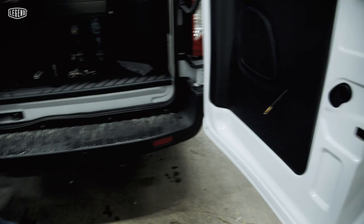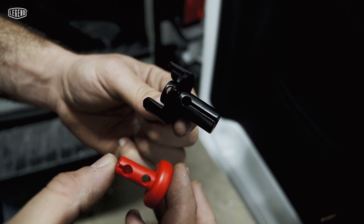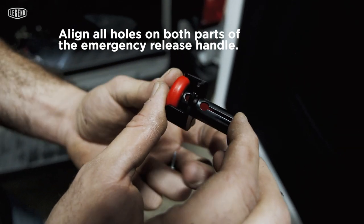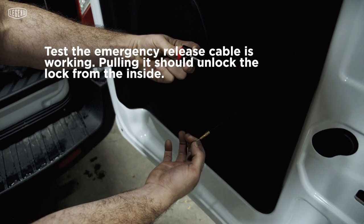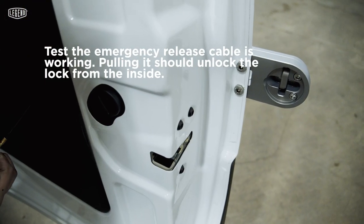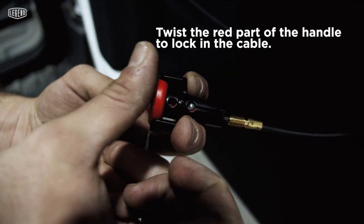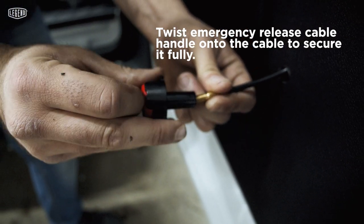Now we're going to take this that we have here — emergency release cable. We have these two over here and we have this one right here. So this is going to be like this. Why? Because of this cable. How we can test? You just pull out. This is locked. To see the cable is good inside, just pull out and they open. So now we use it. And it's already in. We twist the red one. And we just twist the rest of the pieces.